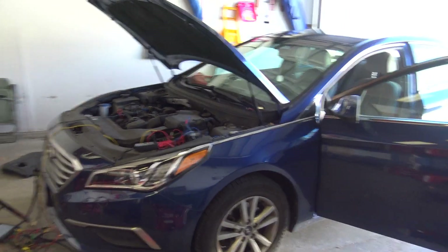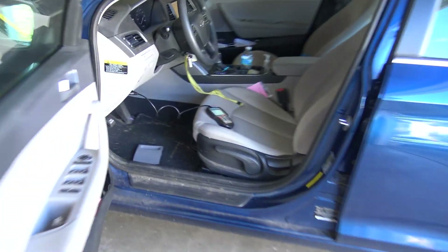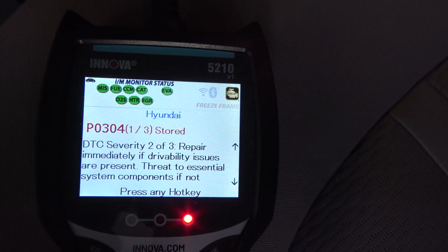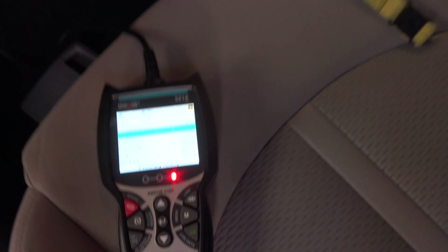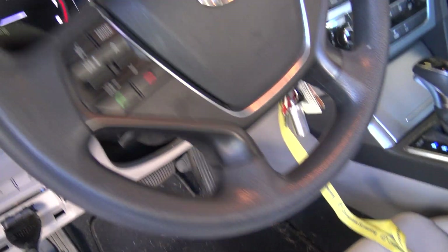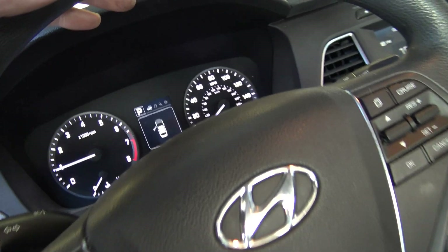Next we've got my neighbor's 2017 Hyundai Sonata, and this thing is popping a misfire code. We do have P0304 and P0303 stored. There is a misfire right now and it definitely increases under load.